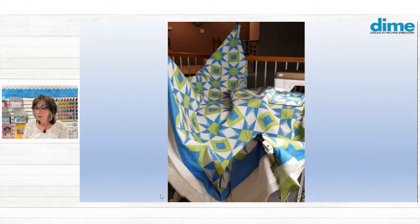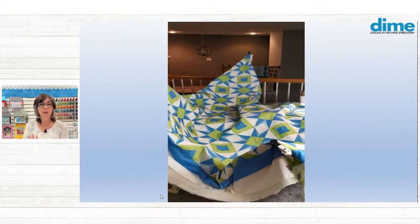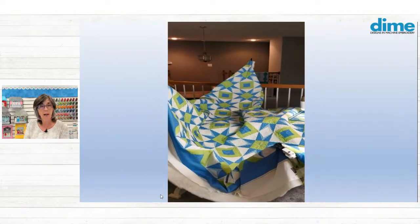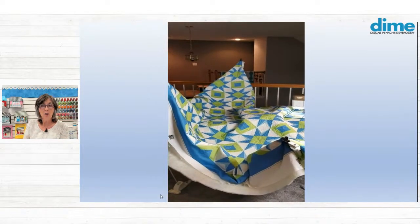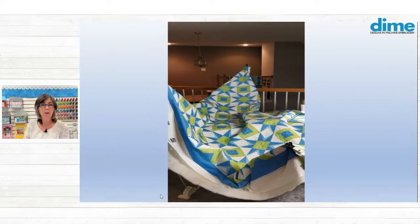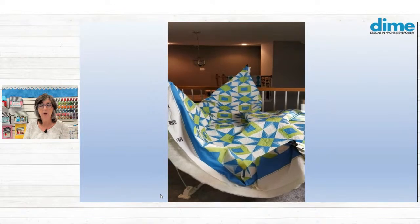Here is a queen-size quilt, and the camera is not moving. What you see is the weightless quilter swaying as the stitches are laid down. I just want you to see it's moving with the hoop — that is really what's important.